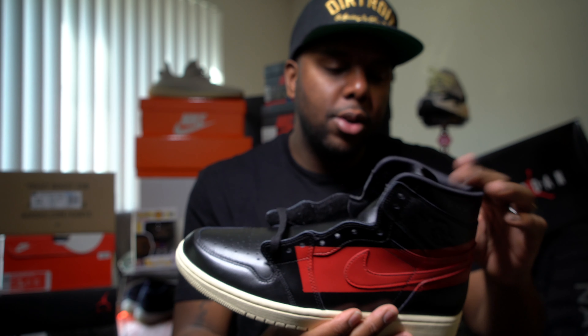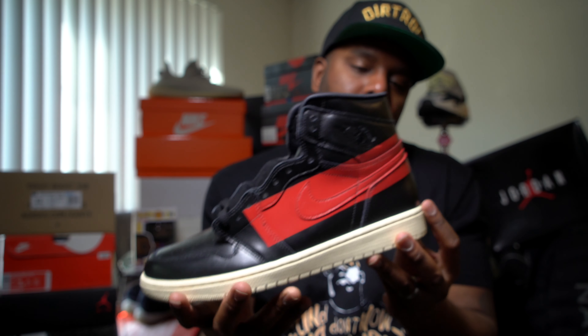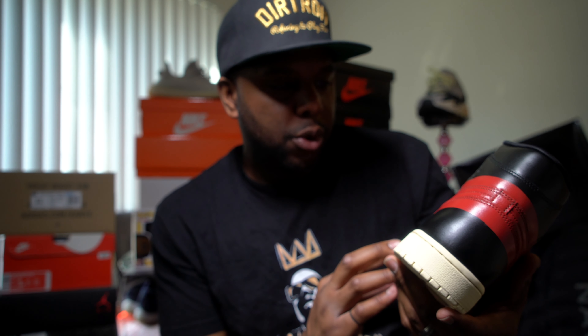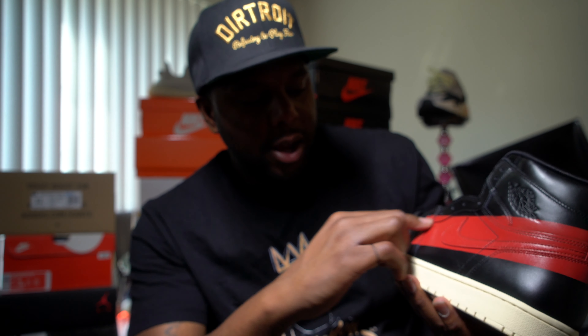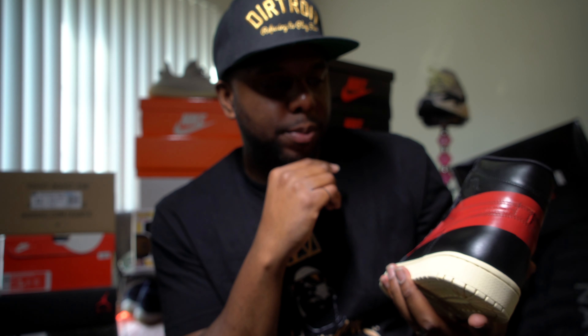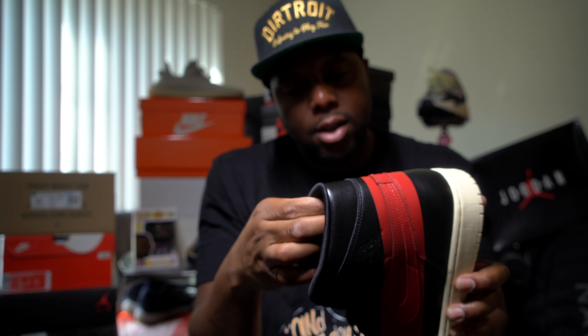Then there's the color — the paint on the shoe. Somebody in somebody's video said this looks like a custom sneaker. And that's the vibe it gives you — like a custom. You can kind of see the flaws in the paint. Even up here, you kind of can see the flaws in the shoe.